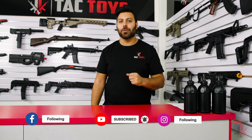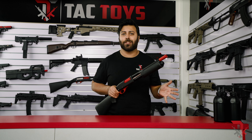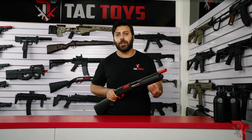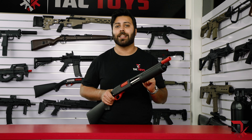Before you forget, consider liking, following, and subscribing to Tac Toys to stay up-to-date with all the latest news and special offers. From the testing we've done, the M870 hits anywhere from 200 to 250fps on single shots, depending on the type and size of gel used. We can't unfortunately test buckshots with a chronograph, as it won't read accurately.